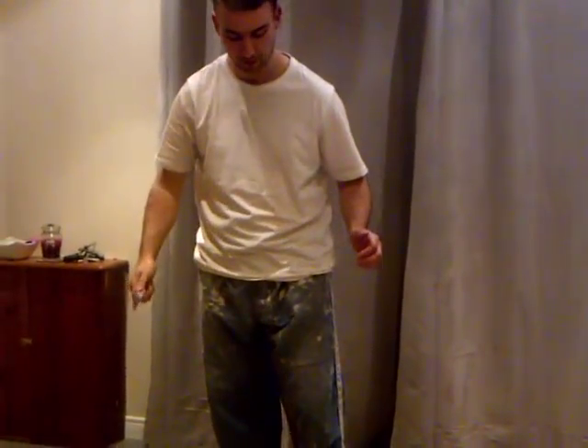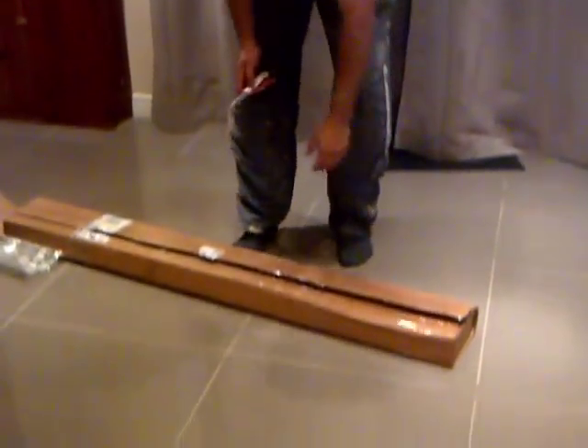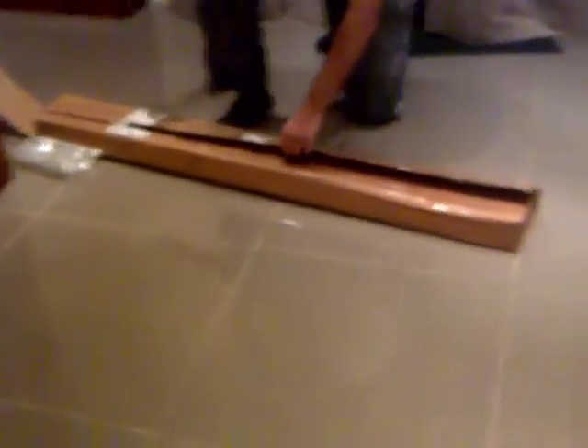Hello guys, welcome back. Another unboxing video for you. Some more tunes.